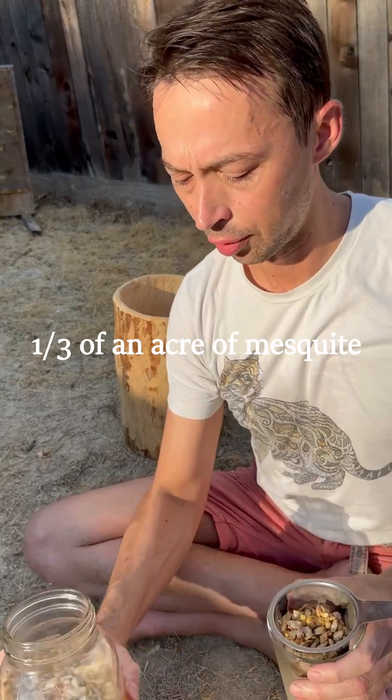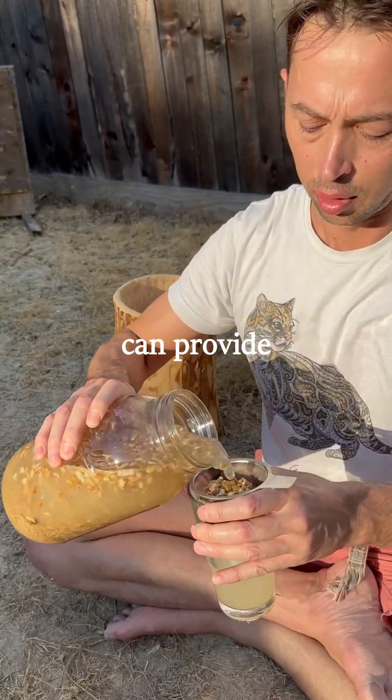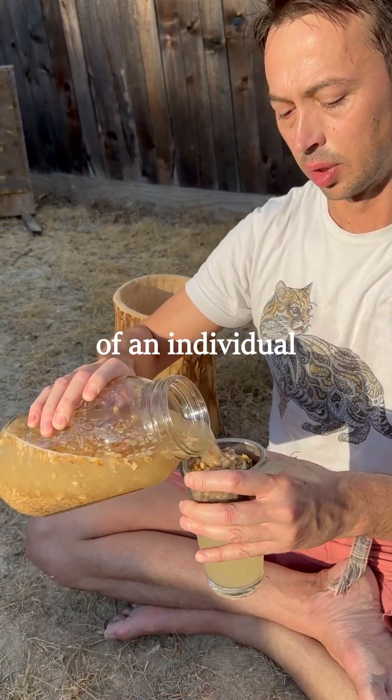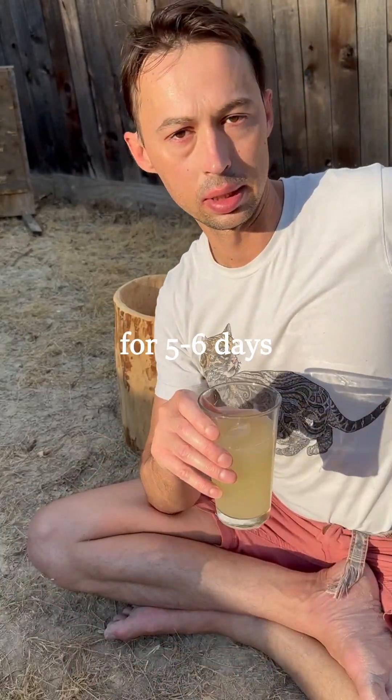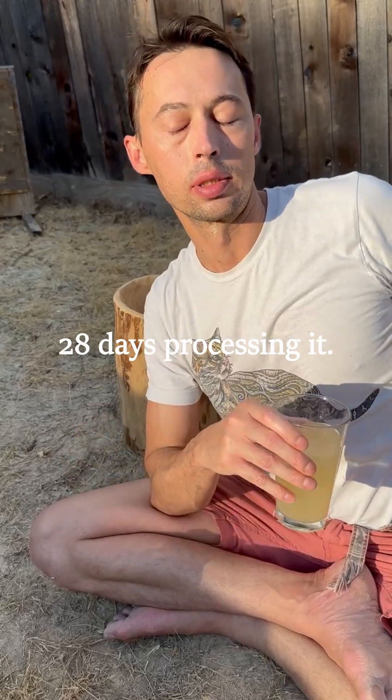I've calculated that about a third of an acre of mesquite can provide all of the caloric needs of an individual for a year. They would only need to gather the mesquite pods for five to six days and spend another 28 days processing it.